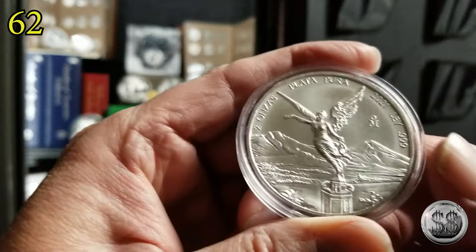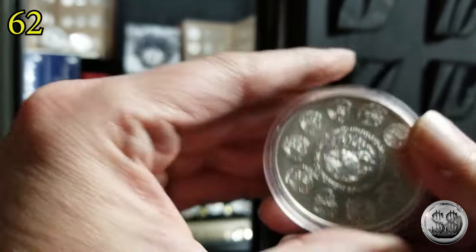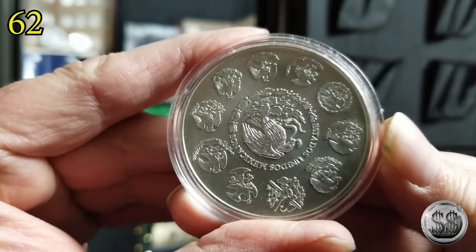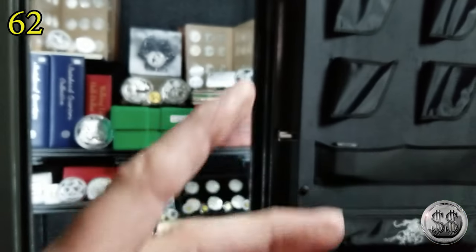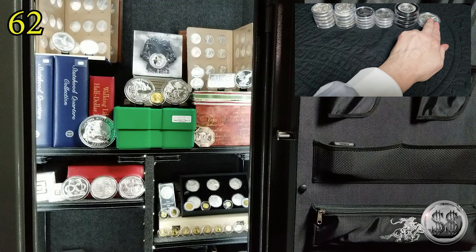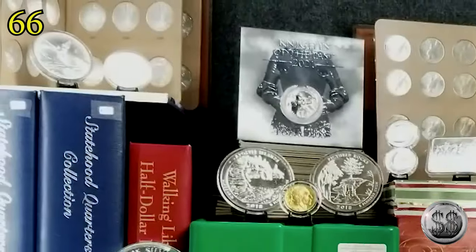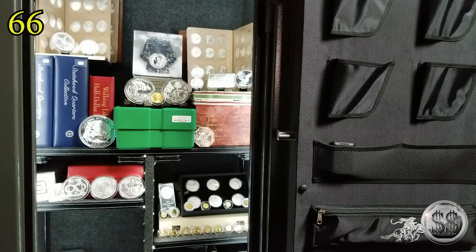There's a two ounce Libertad — love those. I actually have two of them. The other one is right there above my finger. She wouldn't let me take that one out of the case because she thought it looked really nice.